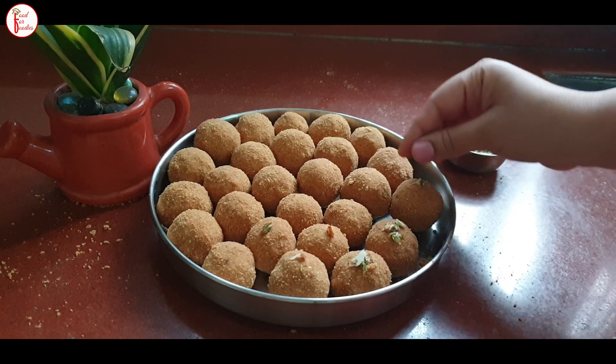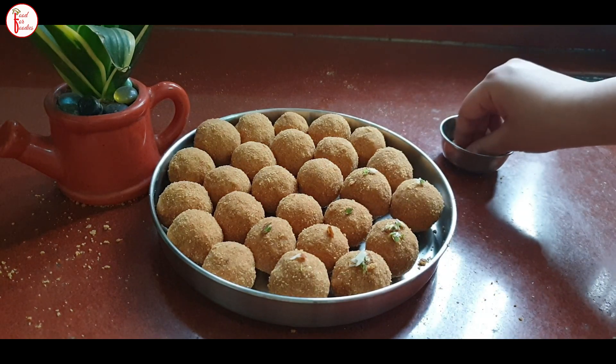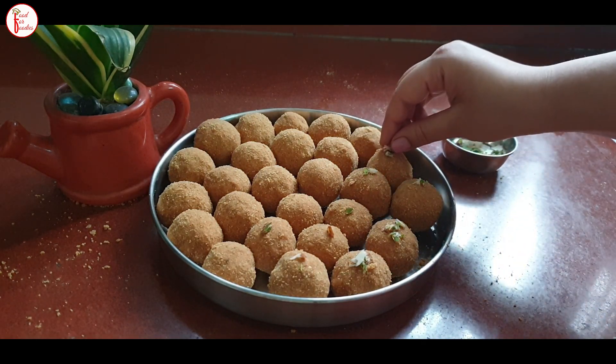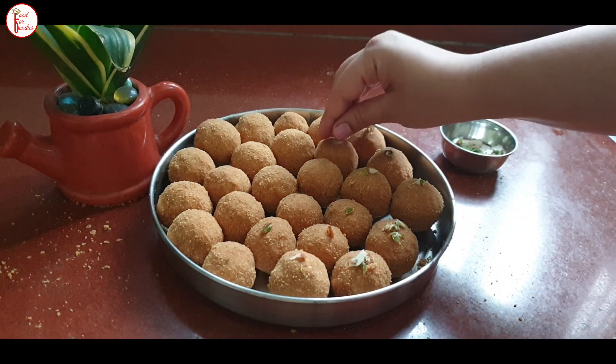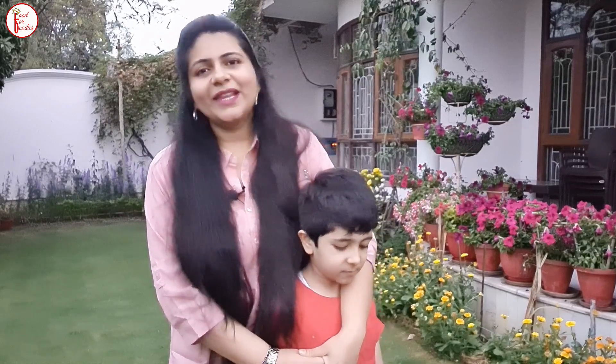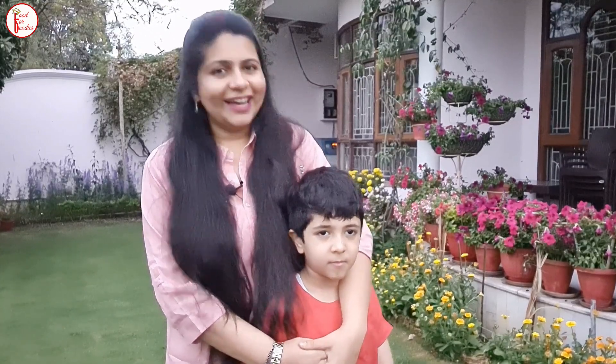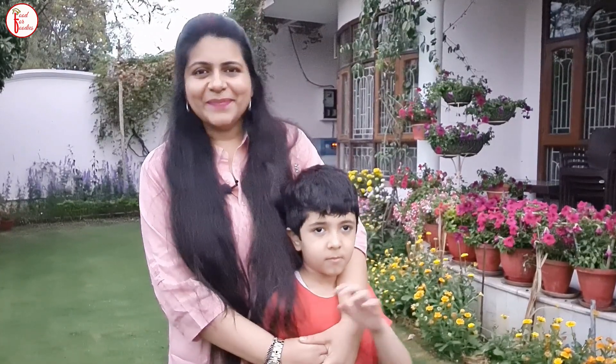If you liked the laddu, please press the like button. Make sure to follow my Food for Foodies channel. I hope you liked this recipe — please tell me in the comment section how you felt about it. We are also going to have a big recipe compilation coming up. Stay tuned for more recipes.